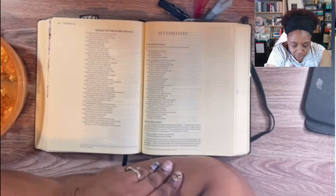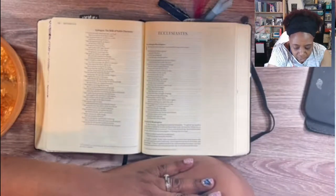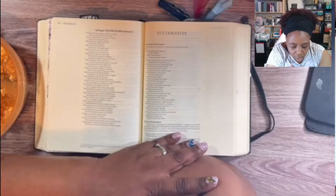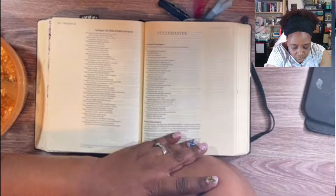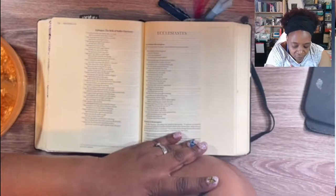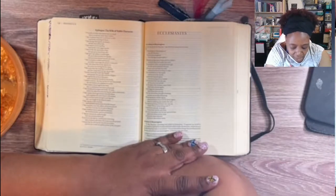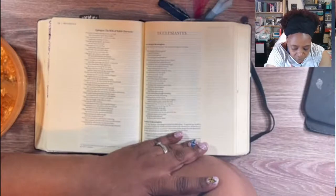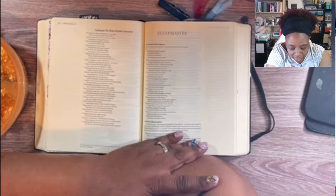Verse 10: 'A wife of noble character, who can find? She is worth far more than rubies. Her husband has full confidence in her and lacks nothing of value. She brings him good not harm all the days of her life. She selects wool and flax and works with eager hands. She is like the merchant ships bringing her food from afar. She gets up while it is still night and provides food for her family. She considers a field and buys it; out of her earnings she plants a vineyard. Her arms are strong for her tasks and she sees that her trading is profitable.'